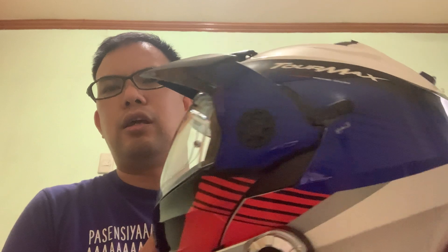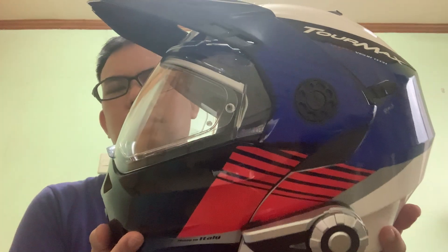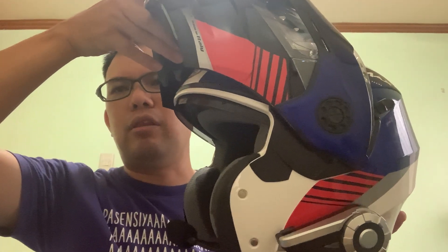What we have here today is the K-Bird Tormax helmet. This is a touring helmet and it's a modular helmet, which means it's dual-purpose — it's a full face helmet and also an open face or half face helmet. This helmet comes with a lock, the PNL, so this is a dual homologation helmet.